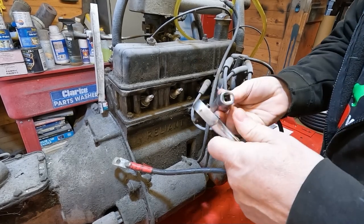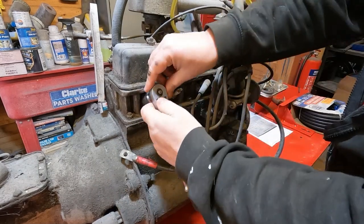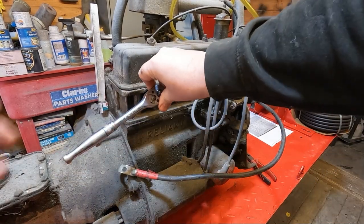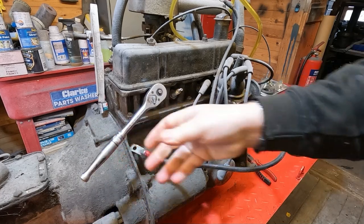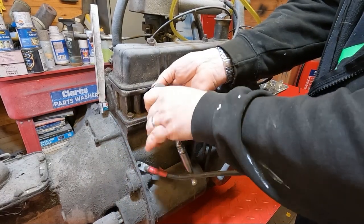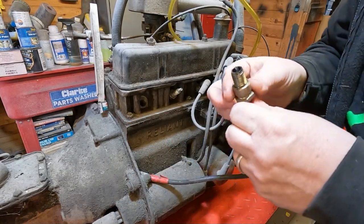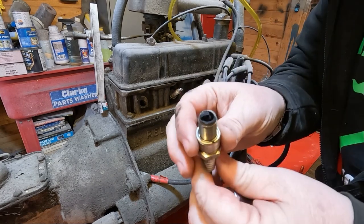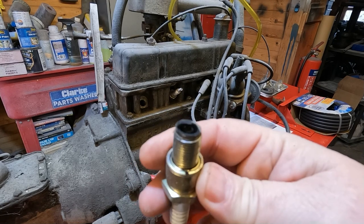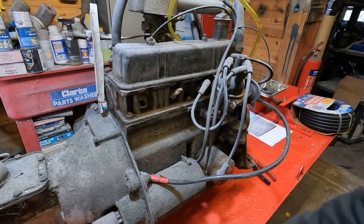This engine hasn't been touched for about six to seven years. I don't know what we're going to find — all I know is the last time it ran it was very smoky, and I just took it out and put it in the back of the garage. Let's remove a spark plug and have a look. That one is a little bit sooty but looks okay — it just looks like it's been running a bit rich.